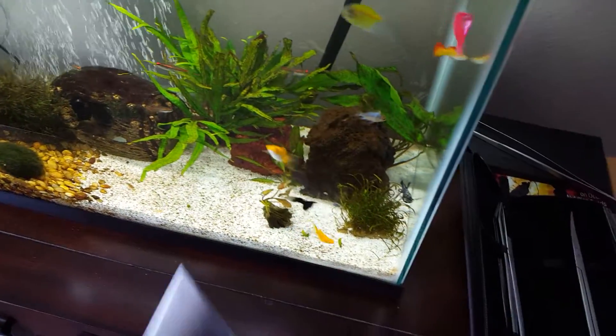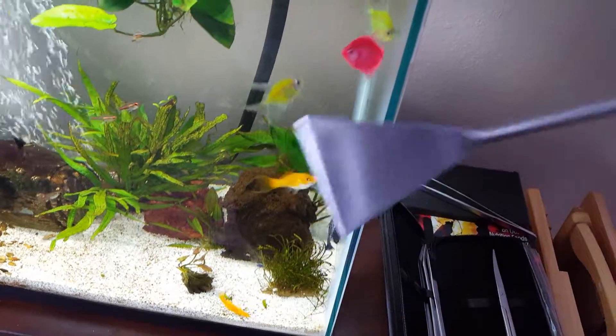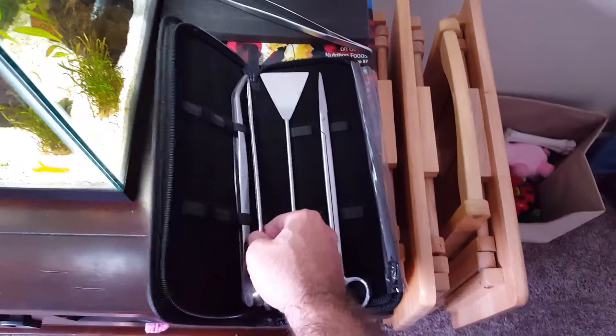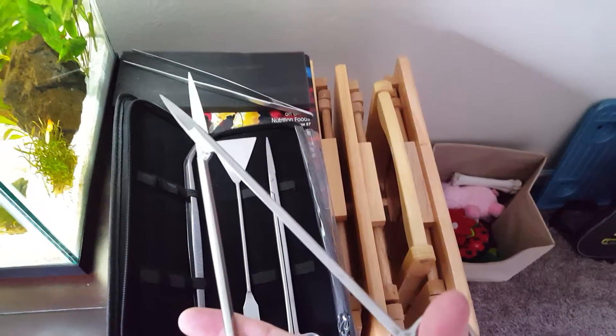Then of course it's got a kind of scraping tool here. I don't know how much I'd use this — I assume it's for smoothing things out and maybe getting at the inside of your glass. Anyways, these are really solid looking products and I think they will last a long time.